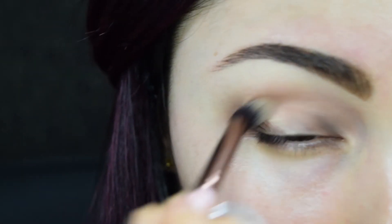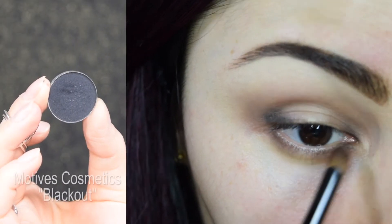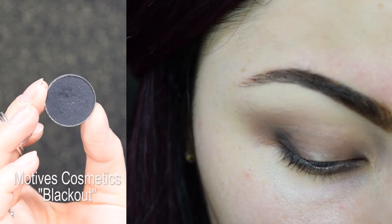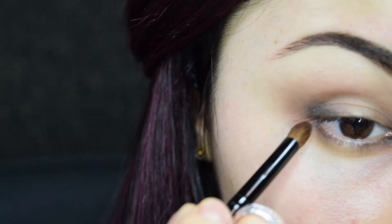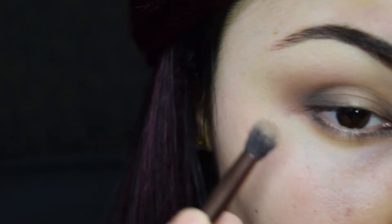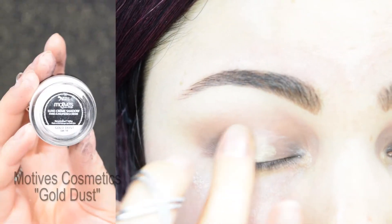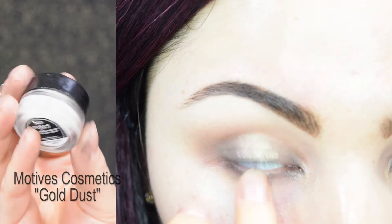Using my blending brush, I'm slightly blending out the transition between the colors. To deepen the halo effect, I'll add black to the outer corners of the eye on top of the dark brown that I applied before, then blend out again.